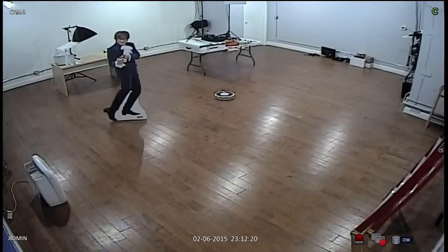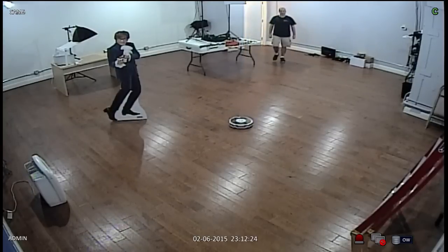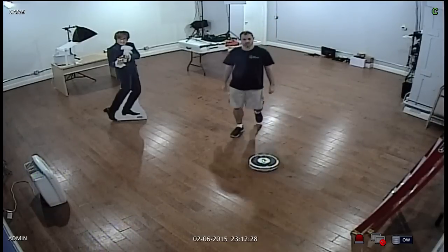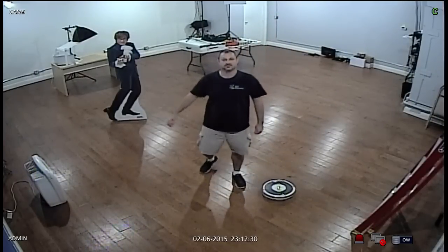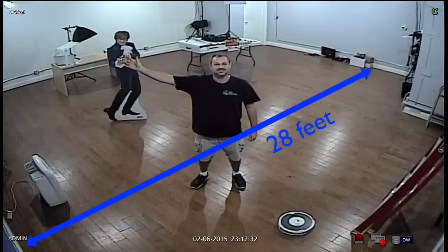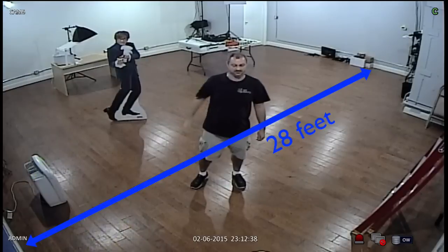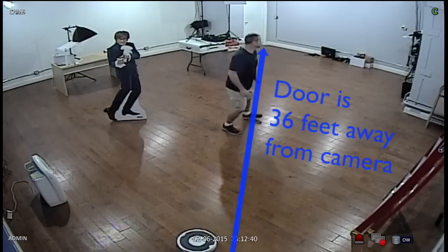We'll test the color daytime mode of the camera first. That door I'm entering across the room is 36 feet away from where the camera is mounted. This room is just a little bit shy of 30 by 30 — actually about 28 by 28. You can see the camera covers almost the whole room. It's not quite a 90-degree view, so a little bit of the corners are cut off.